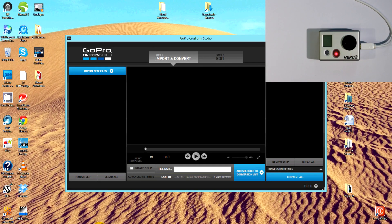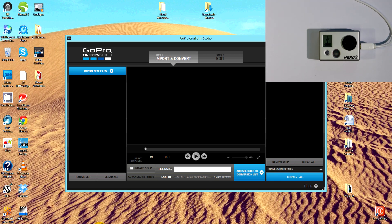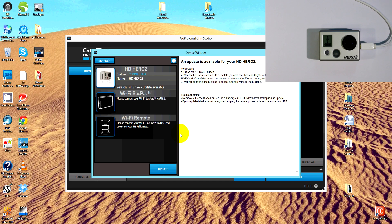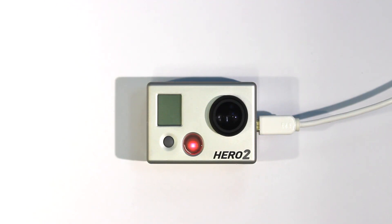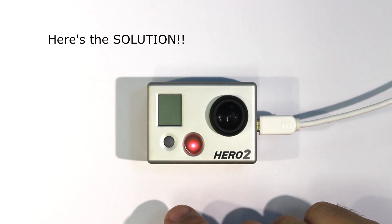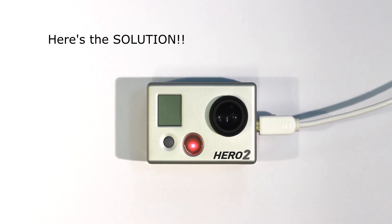Open Cineform Studio and turn on the HERO2. Now this indicates that there's a firmware update available, so we can go ahead and update. Now that the firmware is half installed to the HERO2, you would normally disconnect the USB lead and power on the camera — it would then continue with the firmware update process. But we're not going to do that. Here's the solution to rolling back to a previous firmware version: we have to trick the camera into installing an earlier version of firmware.